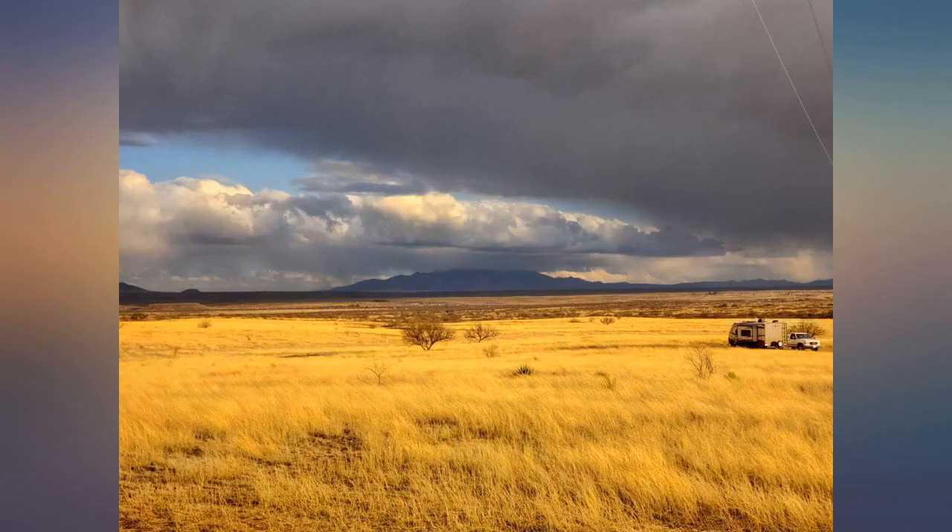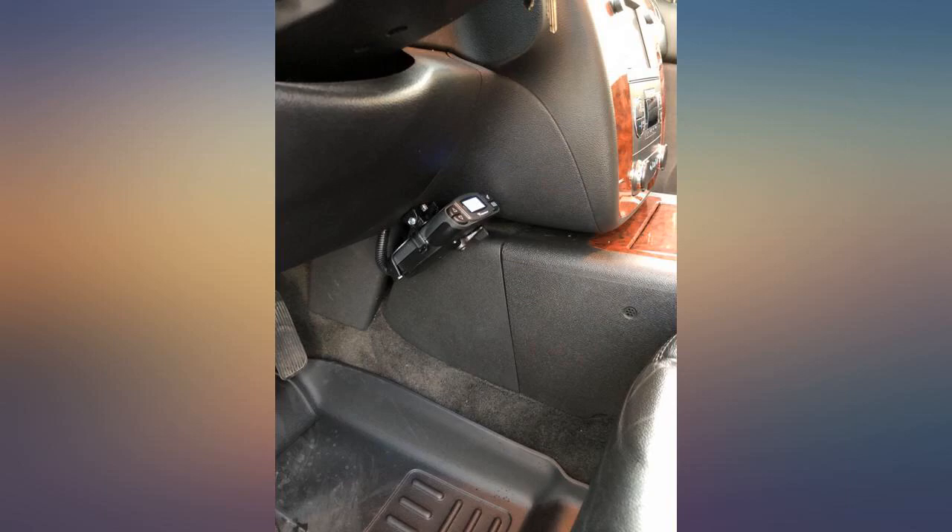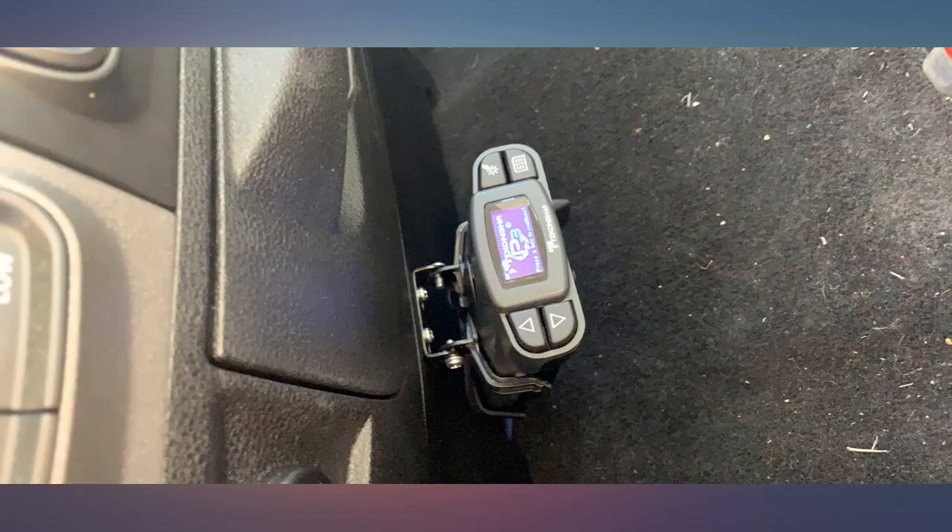I appreciate the ability to control the screen brightness and color so it's not annoying at night. It turns off after a short time of the truck being off and turns back on when you start it up. No complaints — great product.